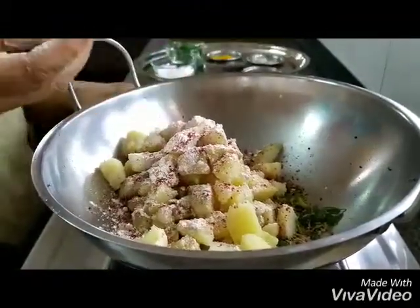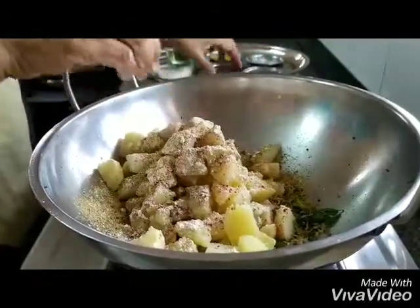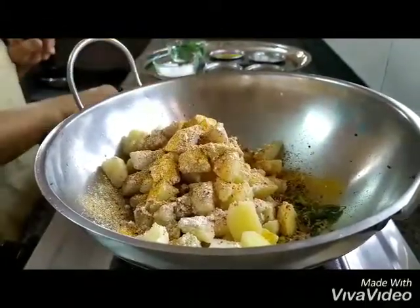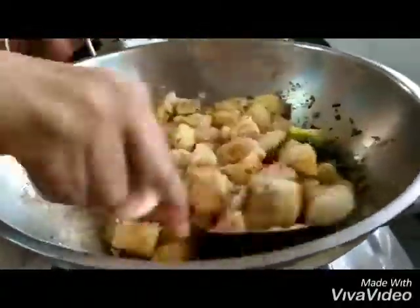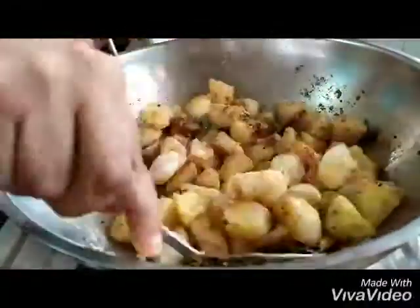Then we add the dhania powder and the turmeric — the haldi. The gas is still off; we stir it first and then turn on the gas. Since the potatoes were boiled, we don't need to cook it for too long.